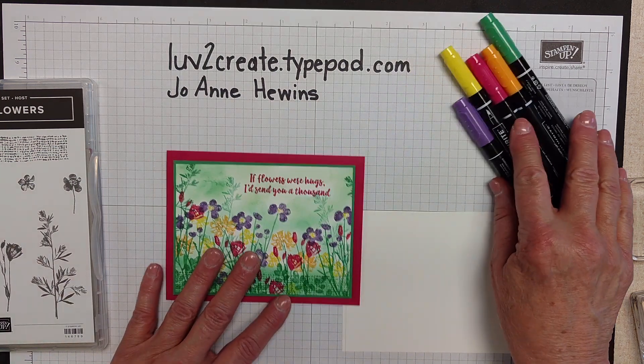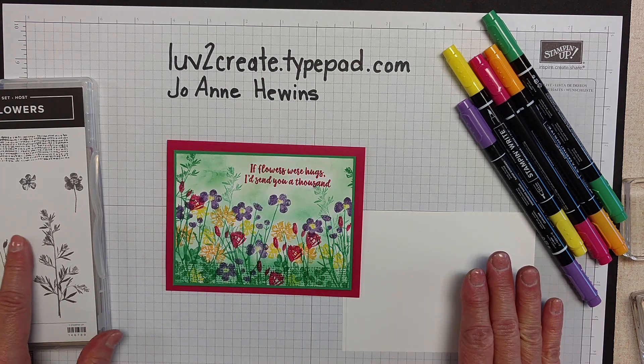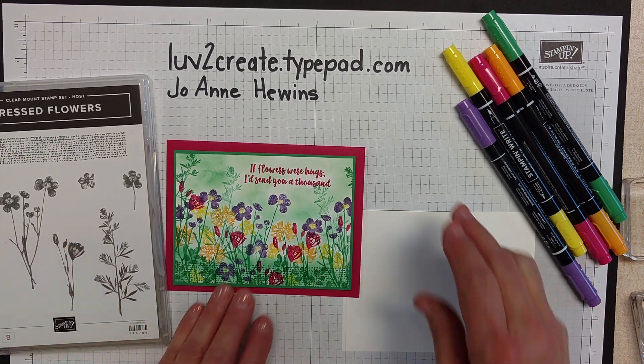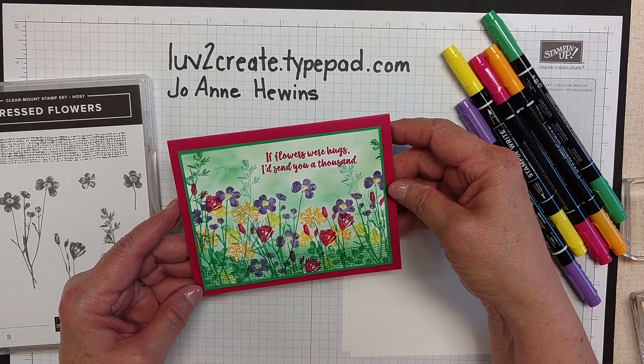Hi, I'm Joanne Hewins. I'm here from lovetocreate.typepad.com and I wanted to talk to you for a few minutes about the card that I made today for the Colorfusers Blog Hop.